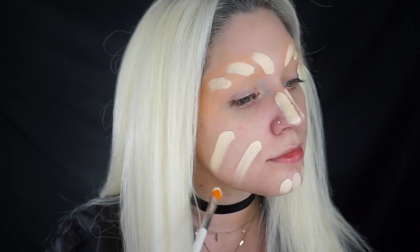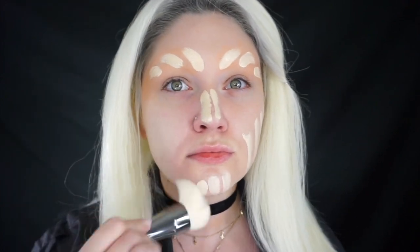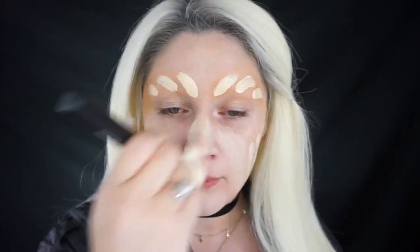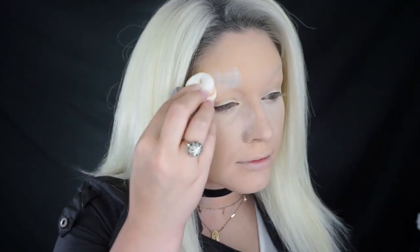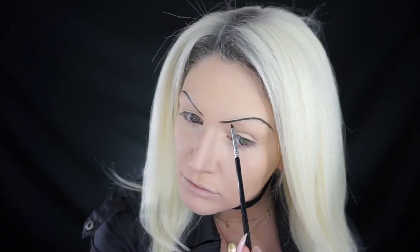This is definitely a full coverage foundation and I'm loving the way it's buffing into my skin, especially with this brush — this is the Huda Beauty Buff and Blend foundation brush and it works really well with this foundation. Now I'm going to give myself a matte look with a translucent powder. Then we're starting with the brows — I'm using the Anastasia Dip Brow in soft brown, lightly drawing them in to get the right shape before filling them in.